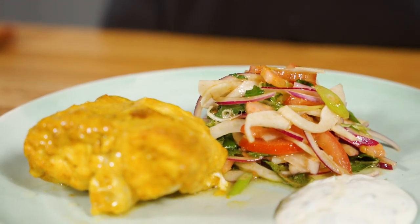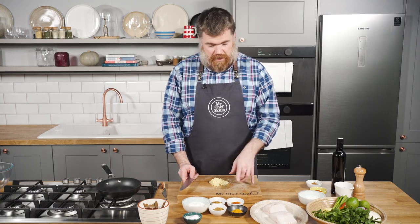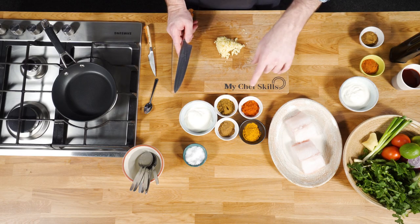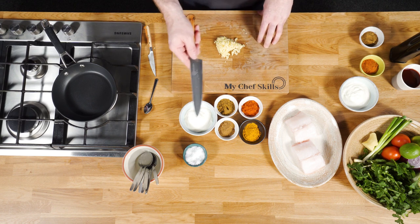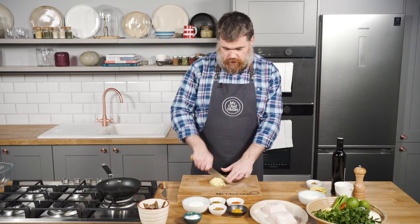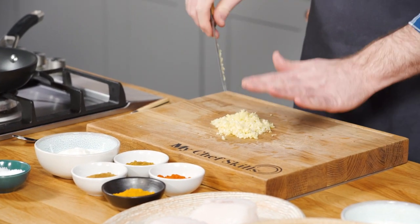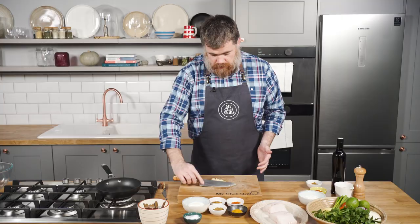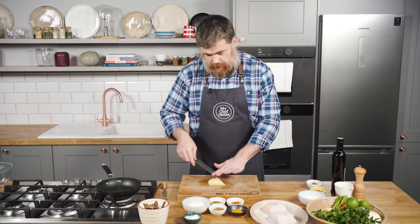The first thing we need to do is marinate the monkfish. We've got some lovely tandoori spices: turmeric, cayenne pepper, ground cumin, ground coriander, some Greek style natural yoghurt, a little bit of salt, and here I've got some chopped garlic and ginger. You can do this in a food processor if you want to make it easier — just get it quite fine because you don't want too many big chunks of ginger and garlic in the marinade.